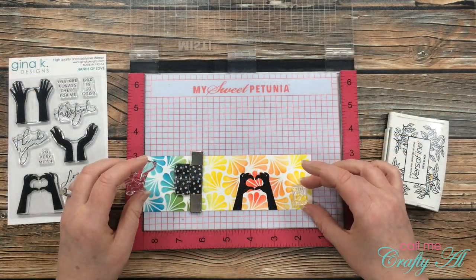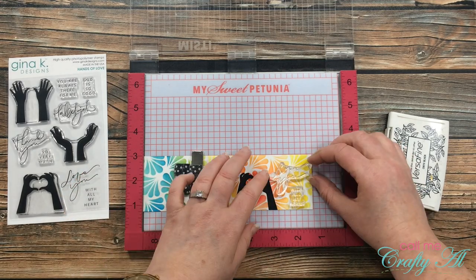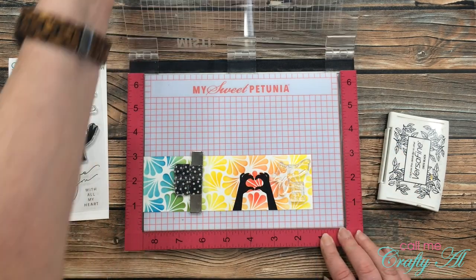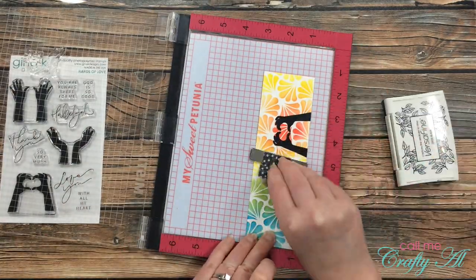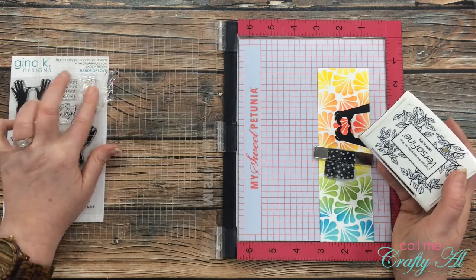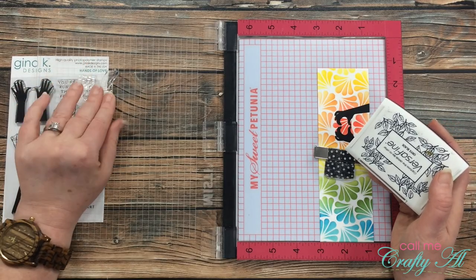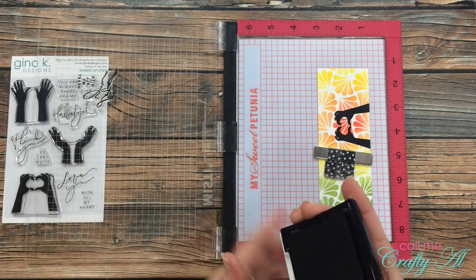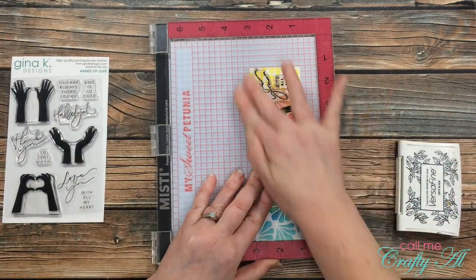Now it's time to stamp the sentiment. I got my two stamps arranged where I wanted them on the card, then I picked them up with my MISTI and did the stamping. You'll notice I kind of rubbed the stamp with my finger — that was a trick I got from watching Gina K. When stamps are new, that just helps them pick up ink. I will tell you that if I had this card to do over again, I would probably move the hands a little more to the right and do the sentiment on the left.